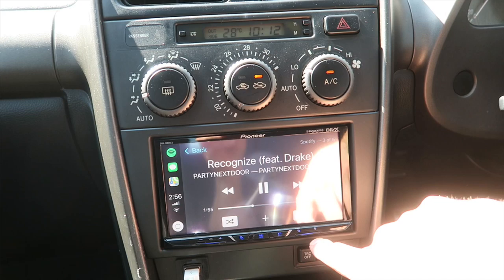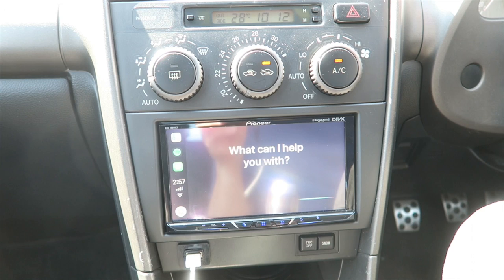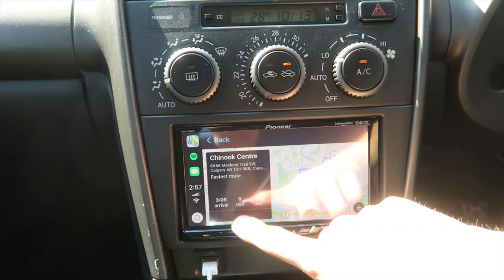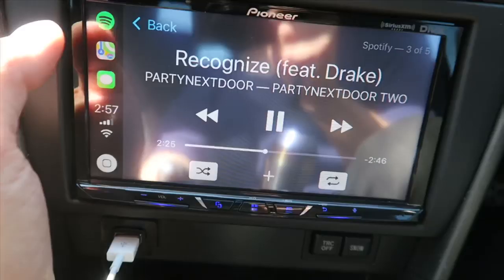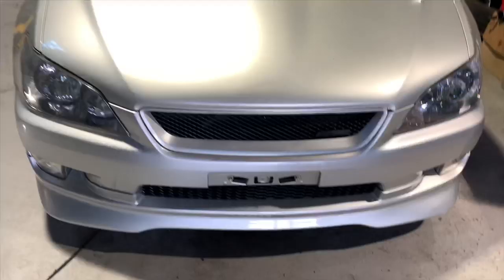And then you could also do like: give me directions to Chinook Mall. Getting directions to Chinook Center, and then the route comes up here and you just press go. You're good to go, just like your phone — you got maps. Hell yeah, how sick is that, right? Your Spotify, all your playlists, your library — super dope.